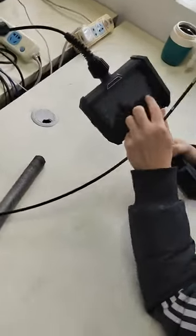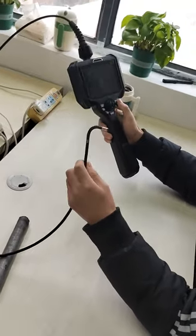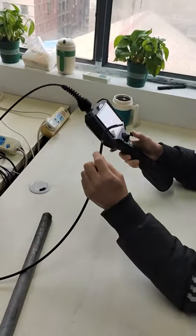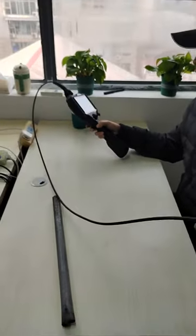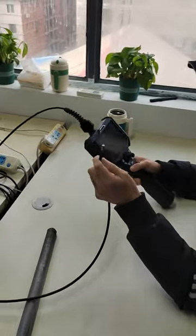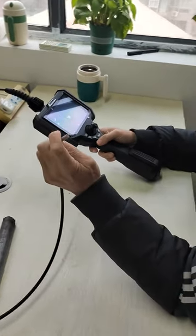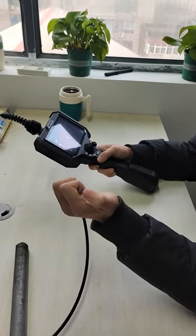The model has a 5-inch monitor and joystick control. The cable length is from 1 meter to 10 meters — it depends on your inspection condition. The camera diameter minimum is 1 mm, max is 6 mm. And we can use LED light or optical fiber light.